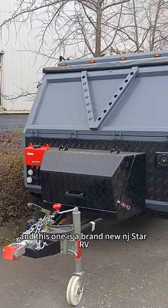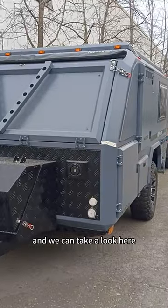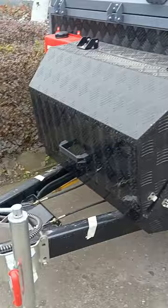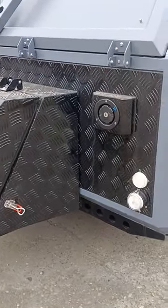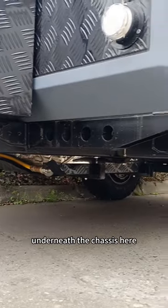This is a brand new engine store RV for the domestic customer. We can take a look here at the chassis area from the toolbox, and this is the underneath of the chassis here.